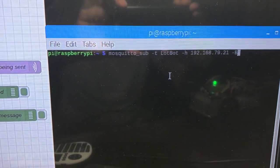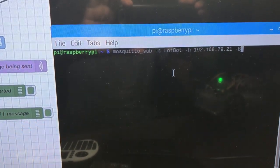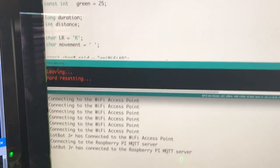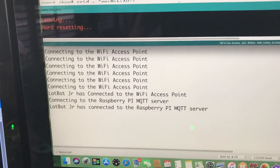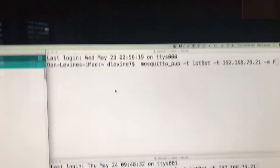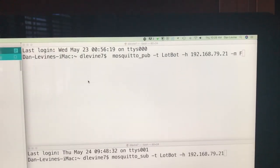The iMac display shows an Arduino IDE and a serial display used to develop the ESP32 code. There are also a couple of terminal displays to show other MQTT messages that can control the prototype.